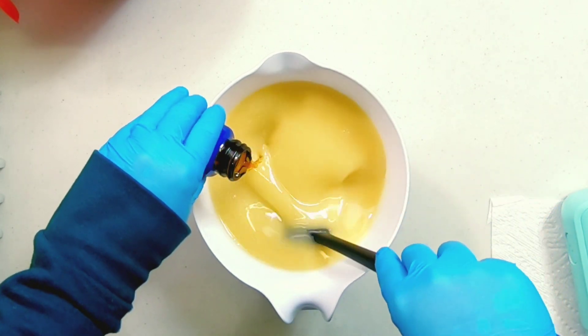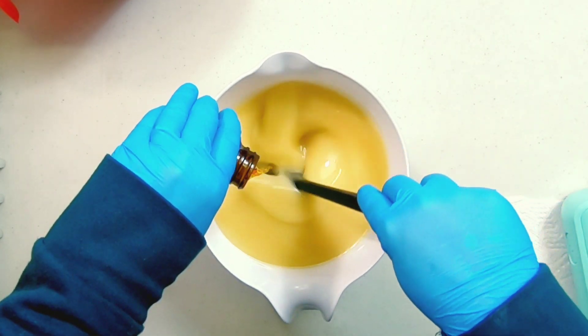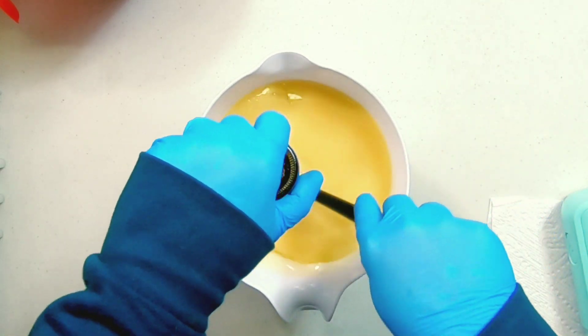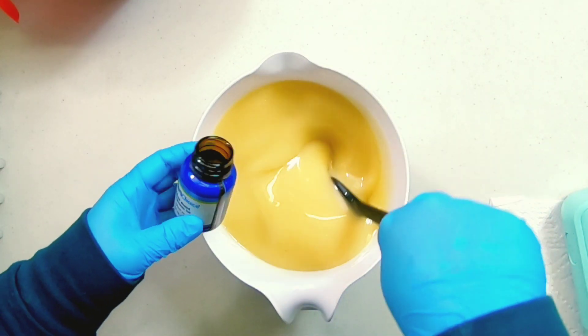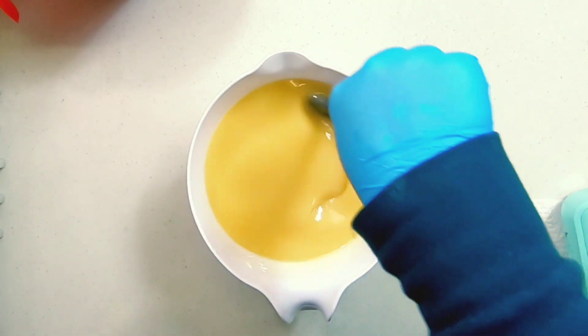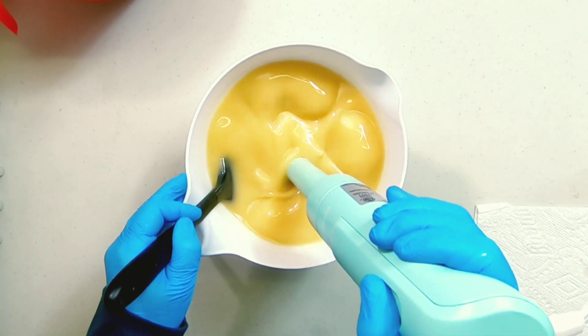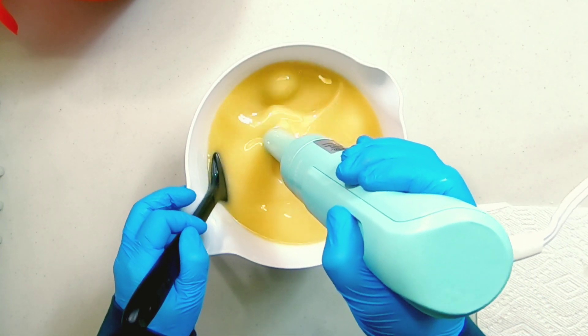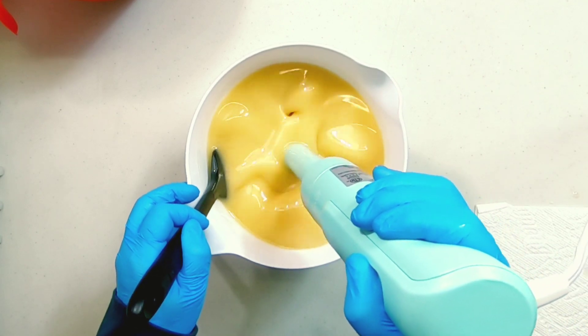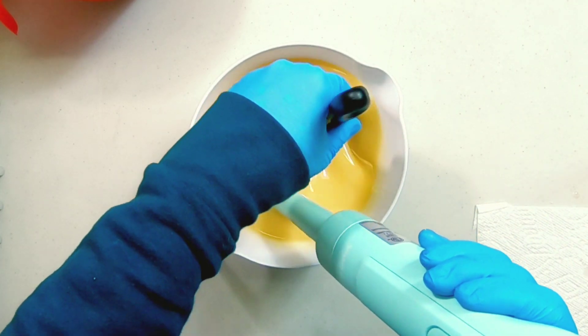I sized my batter to specifically hold exactly the amount of baked bread fragrance oil that I had, so we're just going to dump that in. I like to hand stir my fragrance before hitting it with the blender just to make sure it's fully incorporated into the soap. Then I hit it with the blender to ensure that the fragrance really bonds to the soap batter so I don't have any uneven discoloration in my bar.